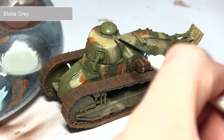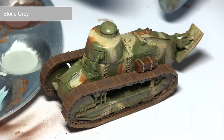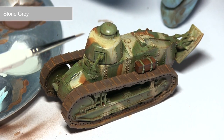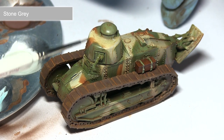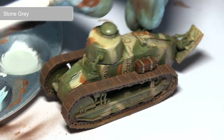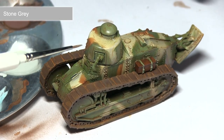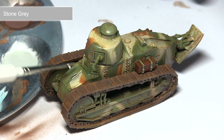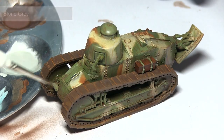The final step in painting our Renault FT17 is to apply rain streaks to the surface. For this I'm using a mixture of one part pale grey and one part thinner, applied with downward motions using a thin brush. This creates the effect of streaks, and you can also rub your finger over the surface to blend them in slightly. Apply this over the entire miniature wherever you feel rain would accumulate and run down the surfaces.